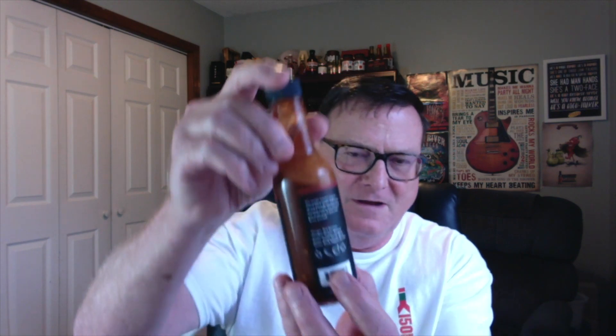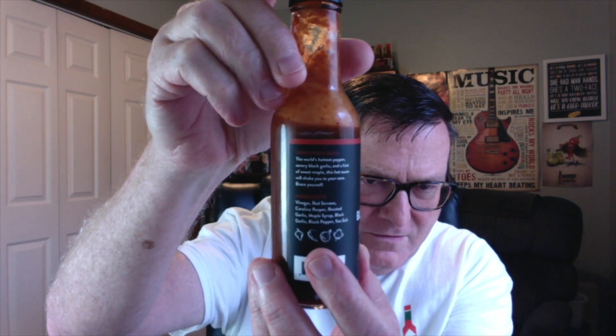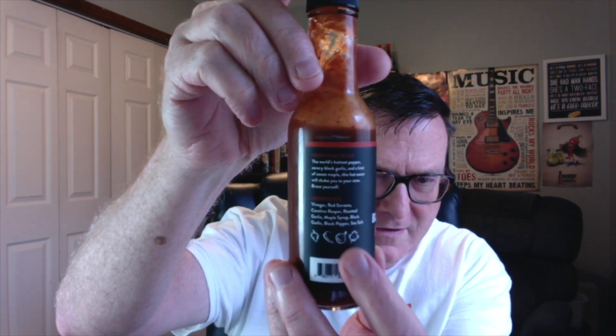Here are the ingredients: vinegar — I'm not sure if it's white or red wine vinegar, but I'm assuming white — red serranos, Carolina Reaper, roasted garlic, maple syrup, black garlic, black pepper, and sea salt. I love the label icons showing the reaper, the serrano, the garlic, and the maple. It's blazing hot, 100% vegan, gluten-free, and sodium is listed at only 20 milligrams — that is awesome.